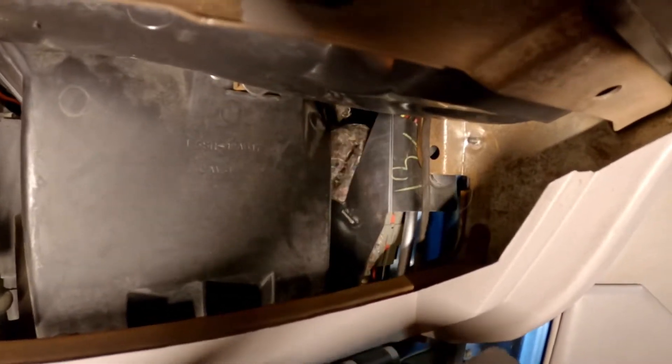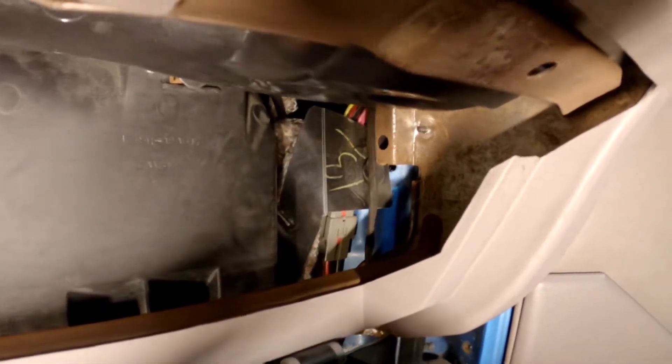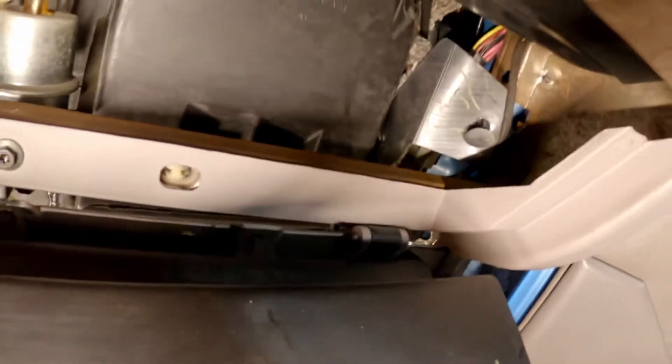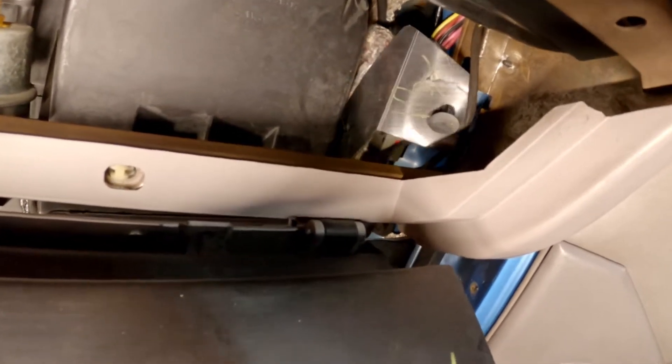Oh, perfect — it's like it was meant to do the job. Now I should be able to pull this piece out. It's kind of blocking my way here.